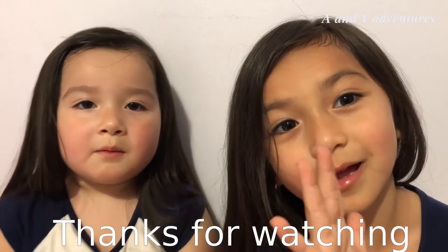Hi everyone, I hope that you enjoyed my video. Please subscribe and press the button if you want to watch more videos. Write about things you want. Bye bye!